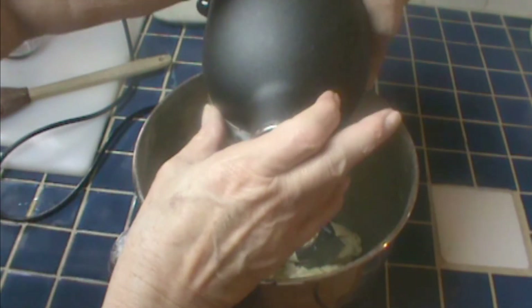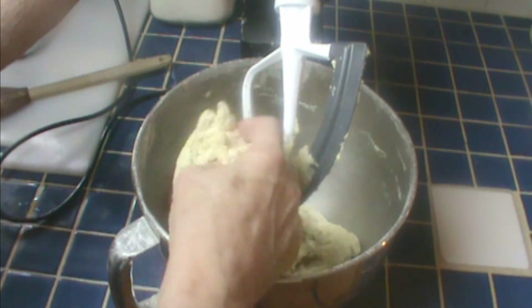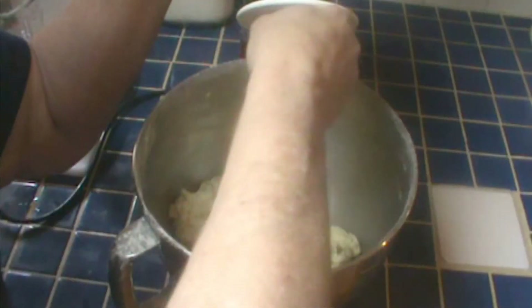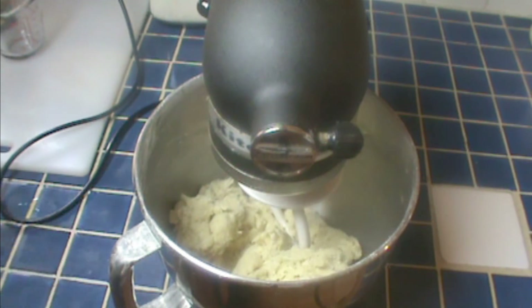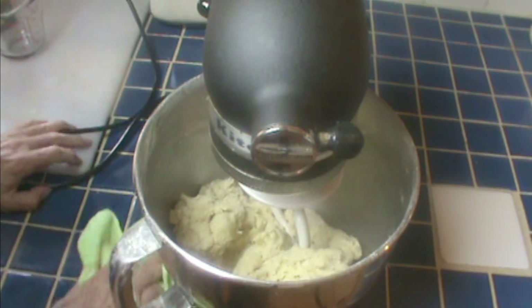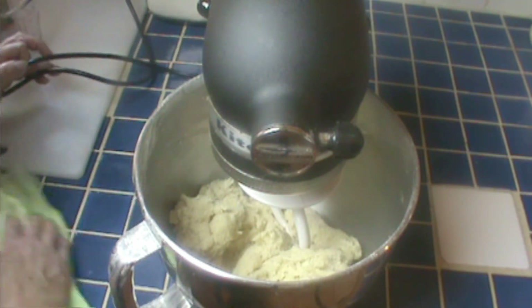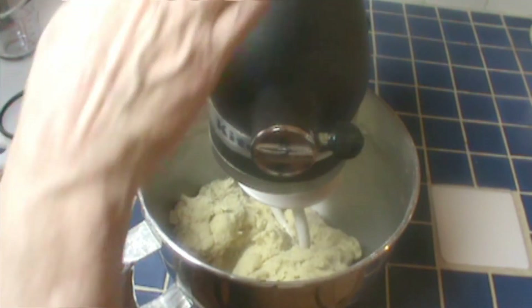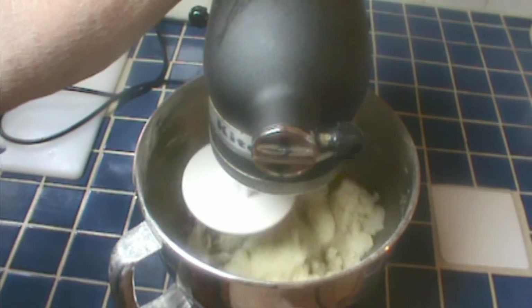We'll finish this up with the dough hook. Let me just show you the texture here. I probably should have put the other ounce of water in, but this will be okay. It's easier to work with more water, but then you have to work more flour in while you're kneading it — so it's six of one, half a dozen of another. Let's turn on the dough hook and let this run for about two minutes.